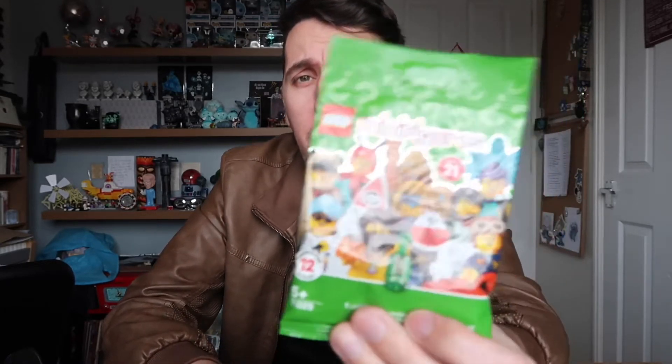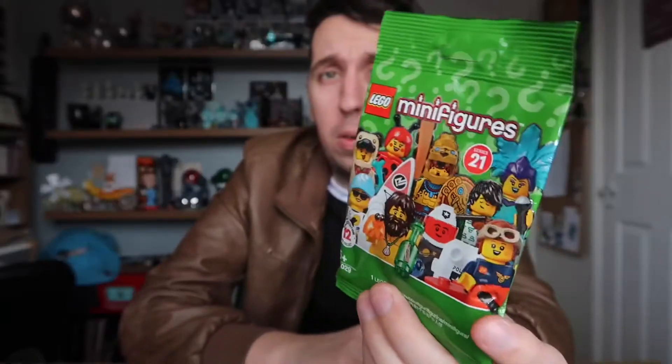So what we're gonna do today - I've been out to the shops just to buy stuff for dinner, nothing exciting, but while I was there I picked up some mystery Lego minifigure packets. Look, I've got one of them right there.